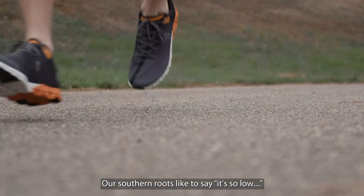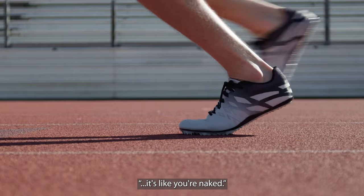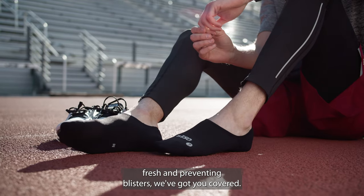That's so comfortable you may feel like you're wearing nothing at all. Our southern roots like to say it's so low it's like you're naked. And when it comes to keeping your feet dry, smelling fresh, and preventing blisters, we've got you covered.